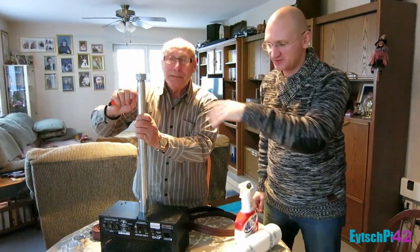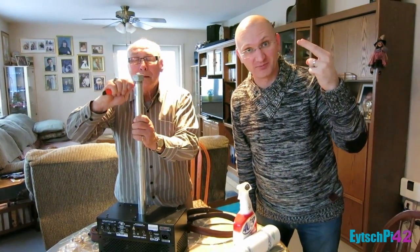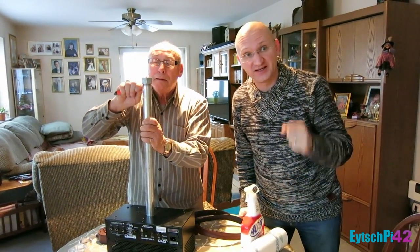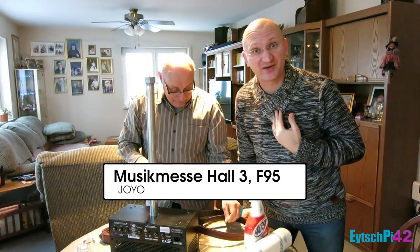That's Joe. Joe's scraping on the Mjölnir part two. We're building hammer number two because hammer number one is already built. You haven't seen it, but you'll see it at Musikmesse 2015, Hall E, booth number F95. Aren't you proud of me how I remember that?